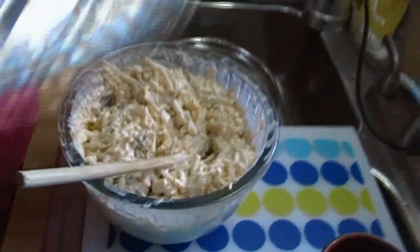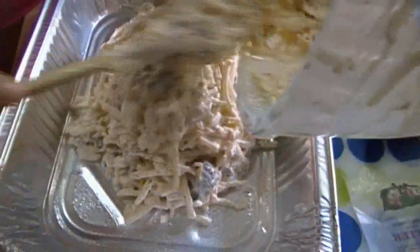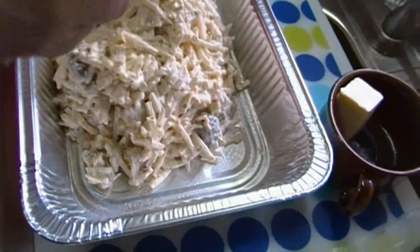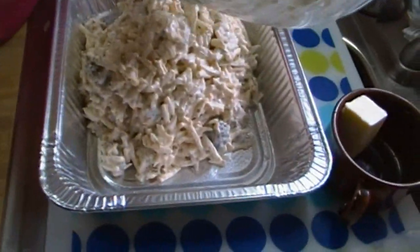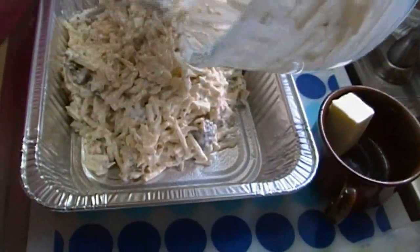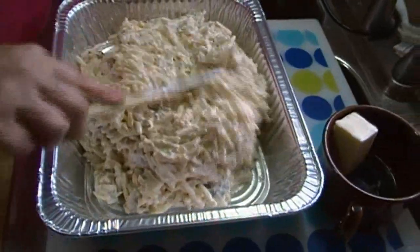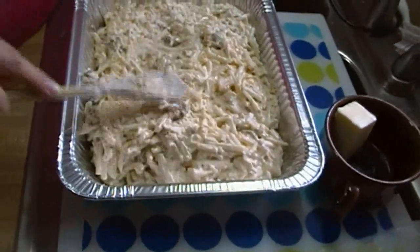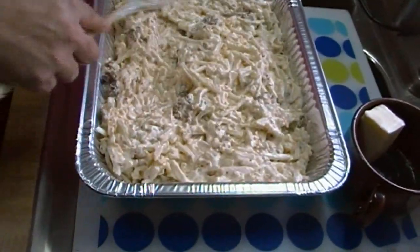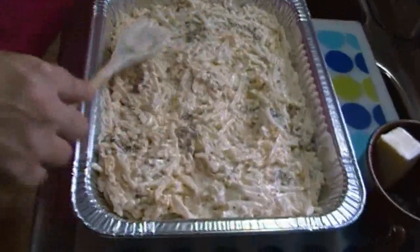What happens now is you're going to take this whole bowl and put it in this pan. You don't have to use a disposable pan — that's just what I'm using. You can use a baking dish, you can use anything. It fits in here just right, and if we have any leftovers I can just put a cover on it and stick it in the fridge.